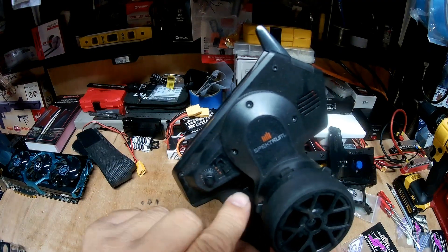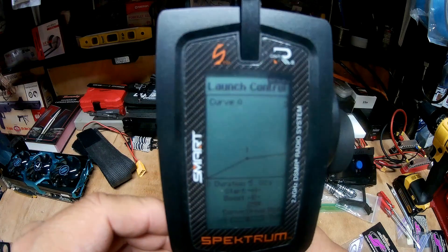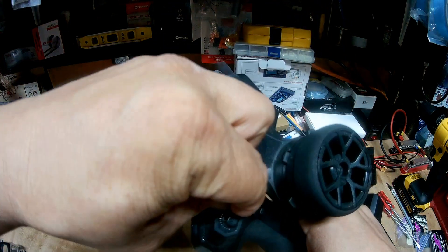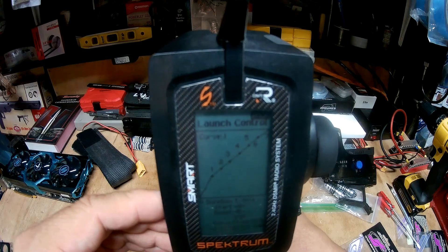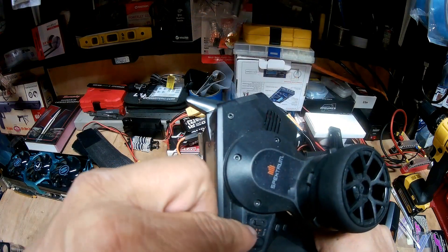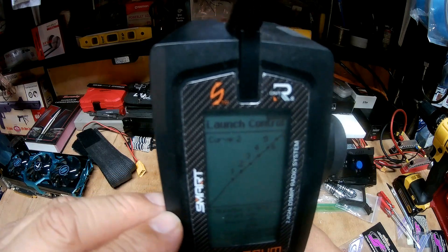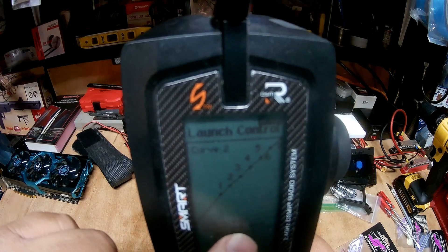Starting with the switch at the very bottom — that's letter I at the bottom — this is going to be your burnout. That's curve zero; that's how you do your burnout. Go to the switch in the middle, and this is going to be curve one. Curve one is the one you're going to use if there is low traction at the track. And then letter I all the way to the top of the switch — that's going to be curve number two. This is the curve you're going to use if you know the track you're drag racing on is high traction. This curve is only going to last 0.60 seconds.